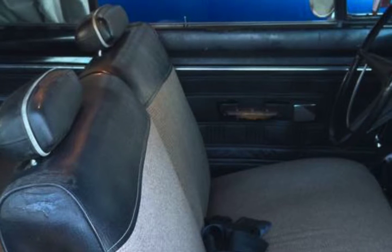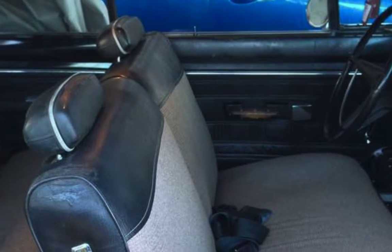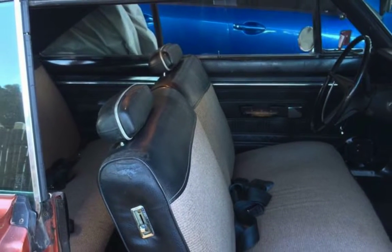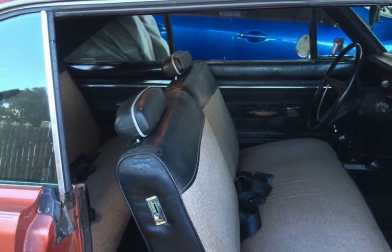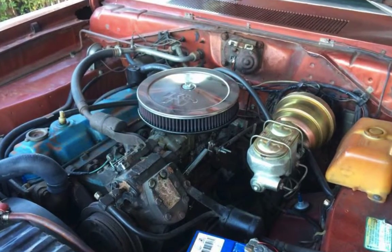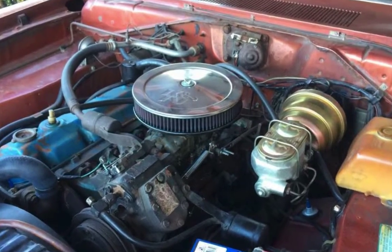Greeny bought it off a guy that imported it from the US to Australia about four or five years ago. It started life as a grandma-spec Slant 6 with power steering and air con. Greeny drove it around for a while till he threw a rod through the side of the block and proved that you can kill a Slant 6.